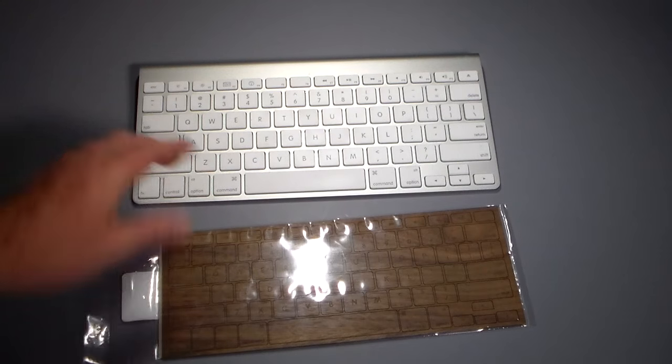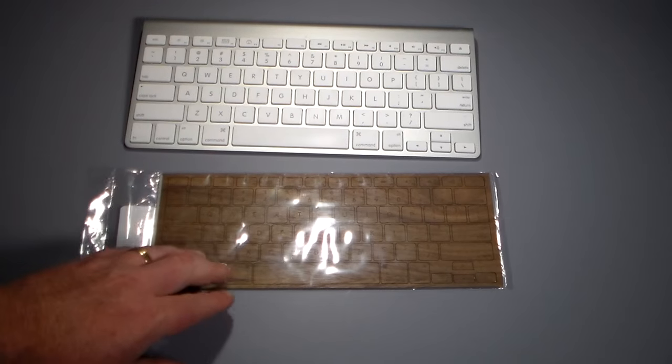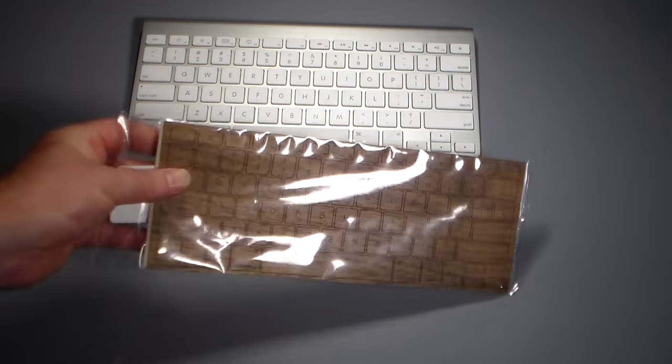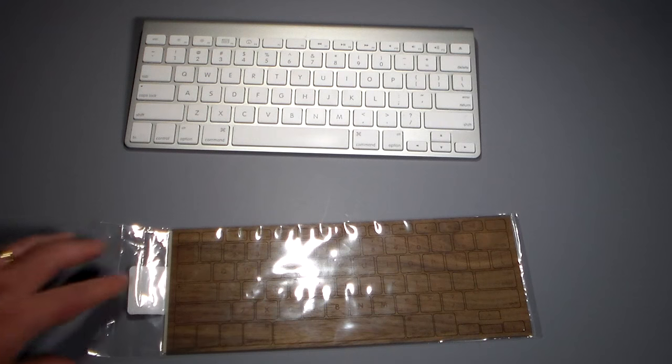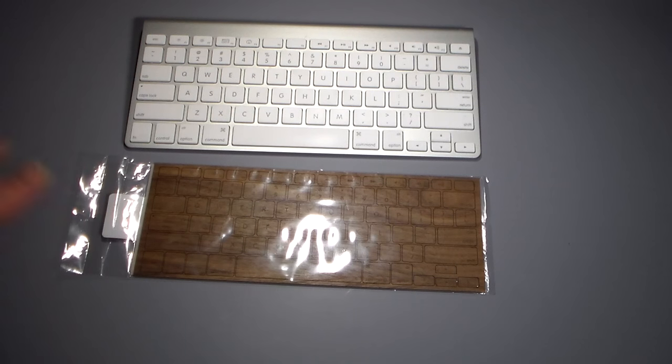So if you have backlit keys like on a MacBook Air or some other MacBook keyboard, I would not put these on there. This is mainly for keyboards that are not backlit — like one of those Apple Bluetooth keyboards you can buy separately. It's made for an Apple keyboard, so you can see it's got all the different Apple-specific keys that you're not going to see on a Windows machine. I would not recommend this if you have a Windows machine.